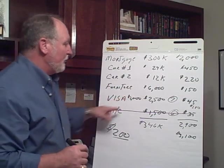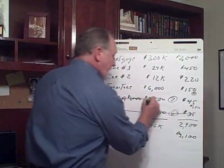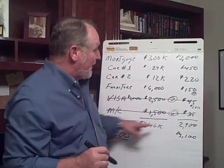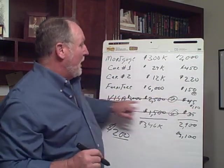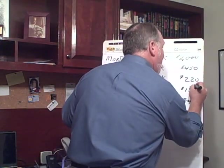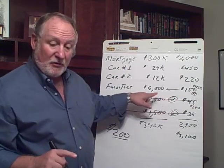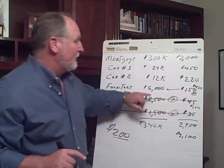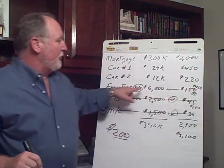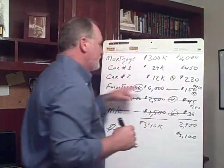Seven months down the road from there — or 13 months total — we're now at month 13, and you've eliminated two debts. Now we're going to start attacking the furniture payment. Your payment is now going to be the $280 you were applying to the Visa, plus the $150 furniture minimum, so your payment is now $430 a month towards the furniture. But it's not a $6,000 balance anymore because you're 13 months down the road. By applying $150 a month for 13 months, you'll have roughly a $4,000 balance. So $430 a month towards $4,000 is going to take you about nine months to retire this one.